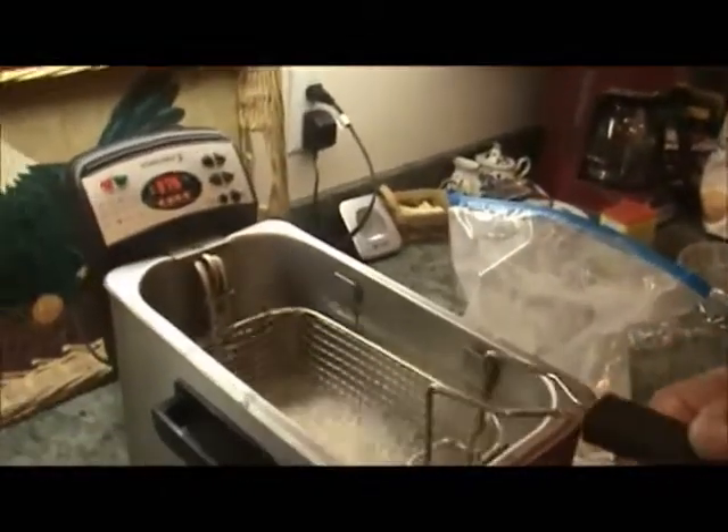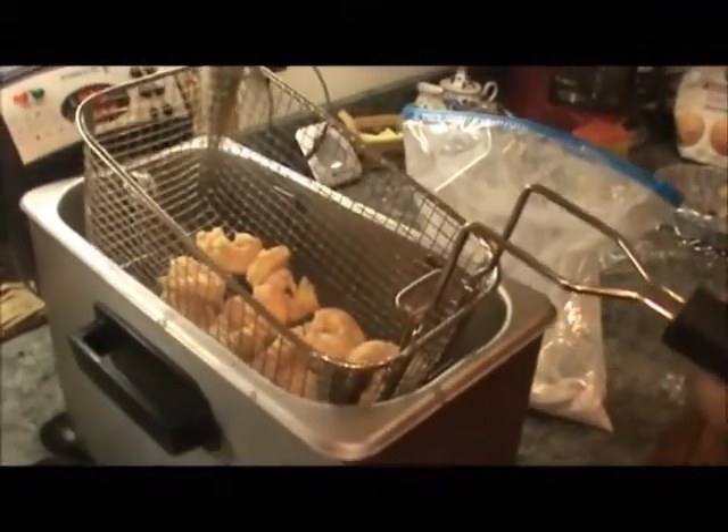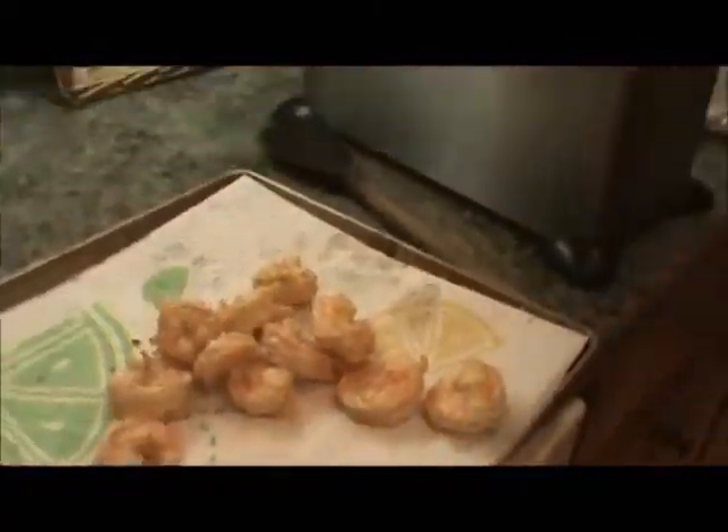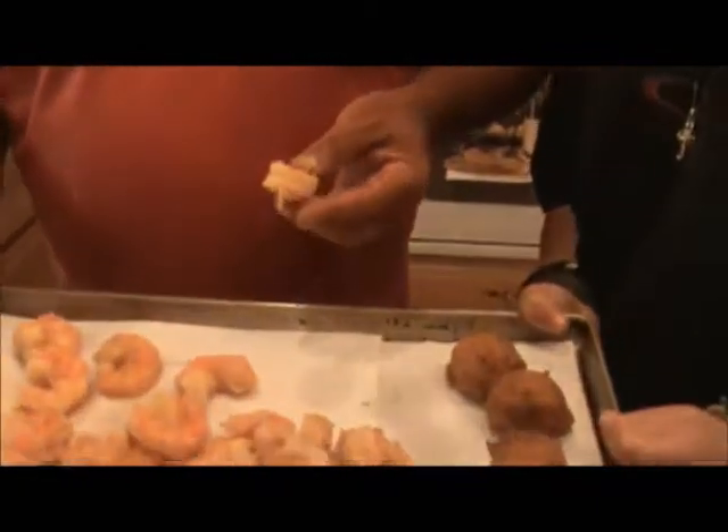You can see right here, they're nice and golden brown. We shake the grease a little bit and we dump them in. Now we just keep cooking until we get them all done. You can see how they look — they're nice and tender. Mighty good.